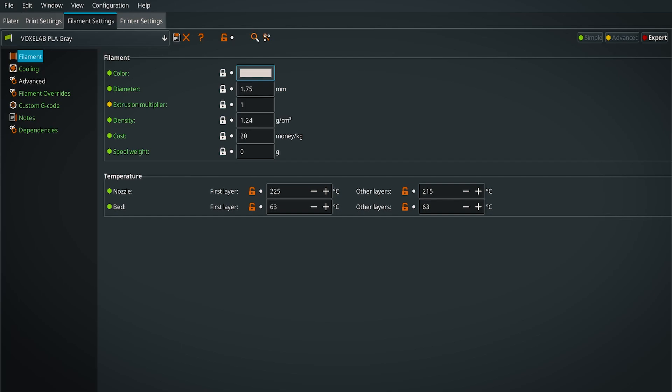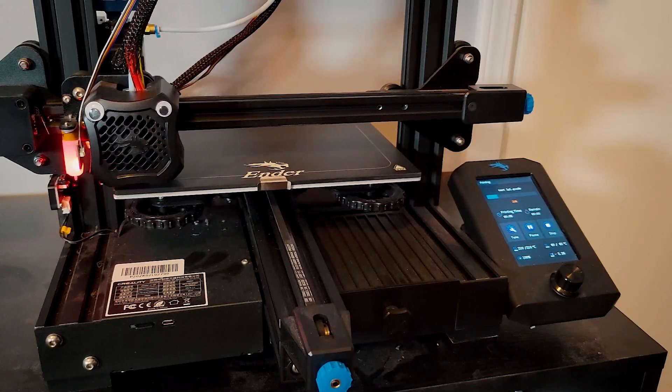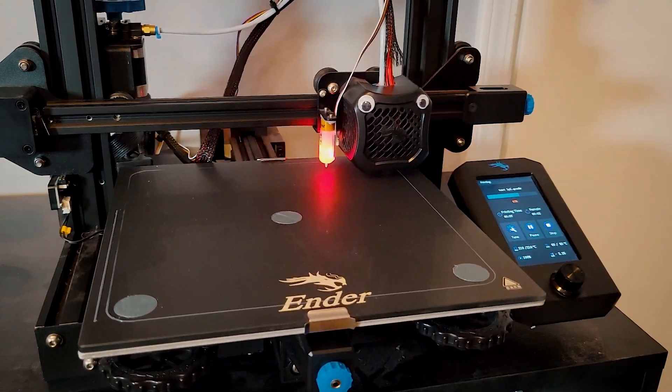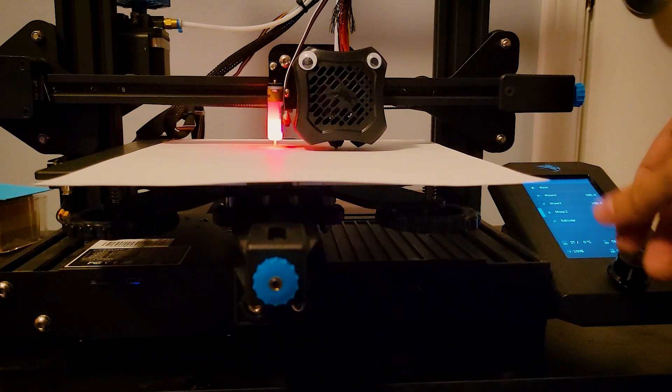With the hardware all calibrated and dialed in, we move over to the software side. Open the profile for this specific roll of filament — if it's a roll you're relatively familiar with, feel free to base it on a previous profile or reuse it outright, but it's important to have a dedicated profile for every spool you have on hand. Start with a first layer test print, since the first layer is the foundation for everything built after it. Dial in your bed and nozzle temperatures — there's a more in-depth video in the description — and also dial in your Z-axis offset if you have an auto leveler.